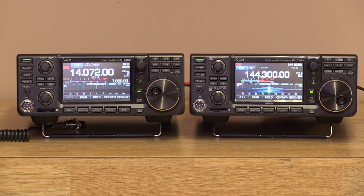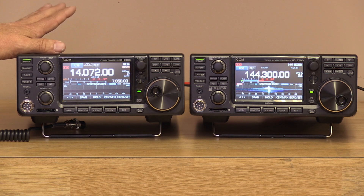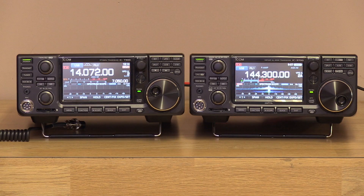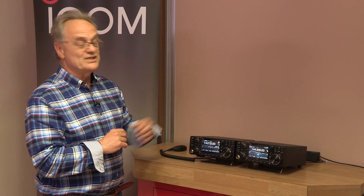The latest addition to the ICOM range is the IC9700, so today let's find out a bit more about this high-spec VHF UHF transceiver. We're also showing its twin brother, because you've got the HF bands and six meters and four meters covered in that radio. So what about the bands above that? Well, ICOM's new baby, the IC9700, will solve those problems. To put it through its paces for us, we've got Chris GKC from ICOM.